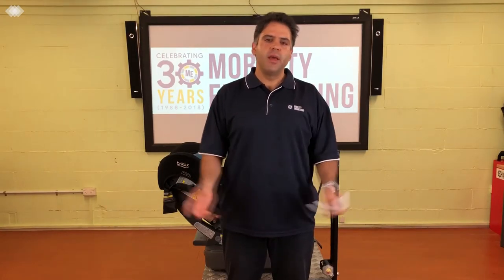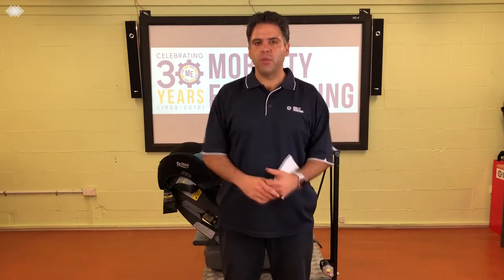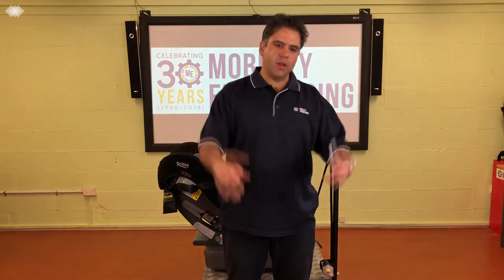Hi everybody, Ali Ekberian back again for another Q&A — your resident road safety expert at Mobility Engineering. Thank you for tuning in and thank you for sending in your questions. Remember to keep sending in those questions; we love answering them and looking up the info to get it all out to you.